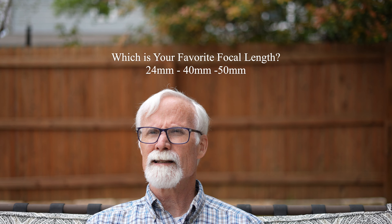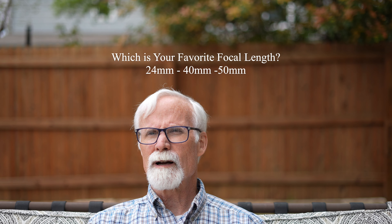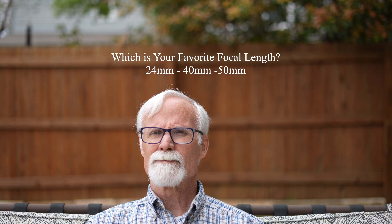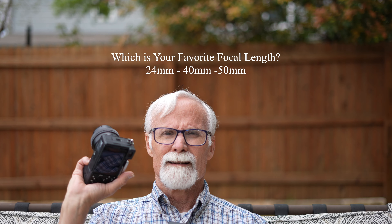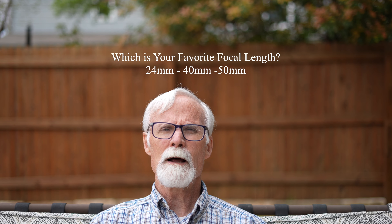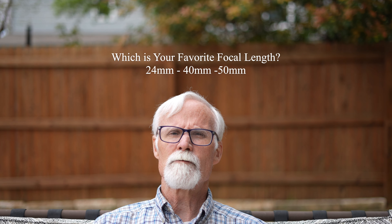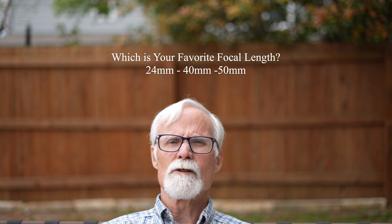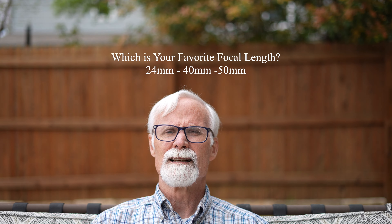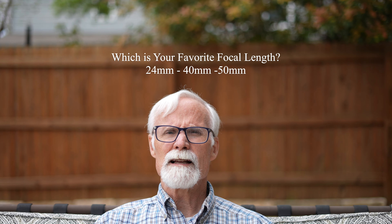I've shot in aperture priority for stills, and in movie mode I've been shooting in program. I'm also using the 50mm f1.8, so you can compare the f2.5 with the f1.8. This is on the Sony ZV-E1.